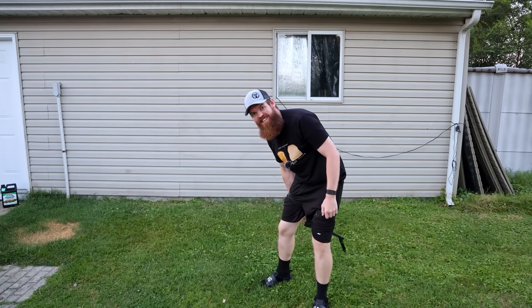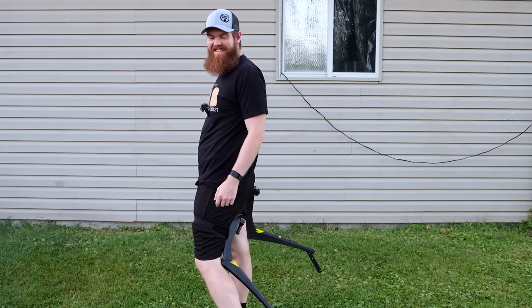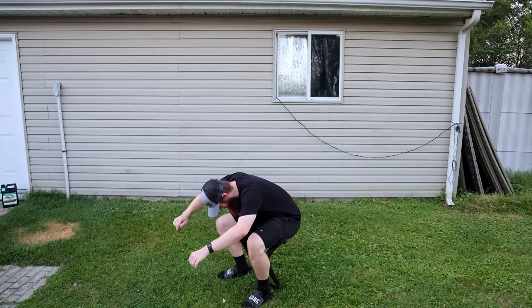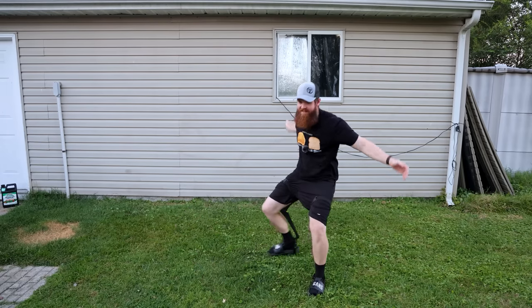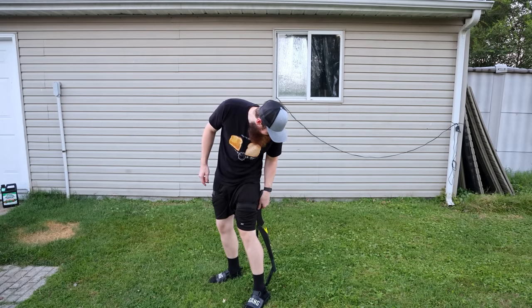I'm not going to lie, that hurt. Something stabbed me in the back of the leg. That didn't work at all. There's something that just snaps and it just can't hold the weight.